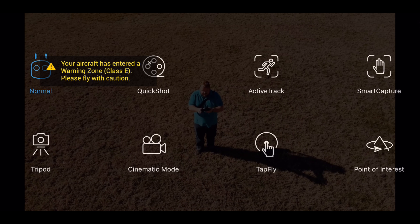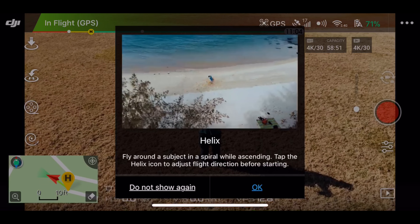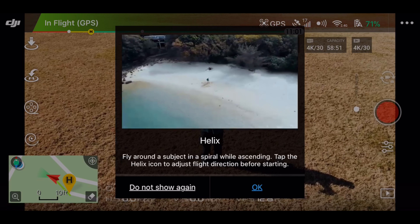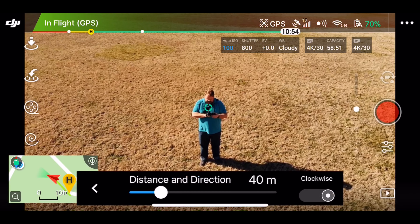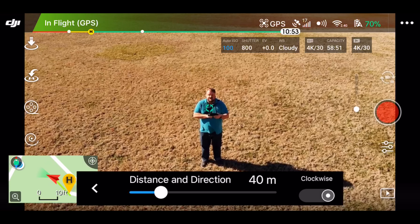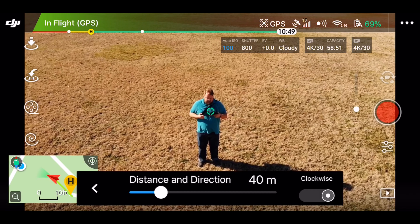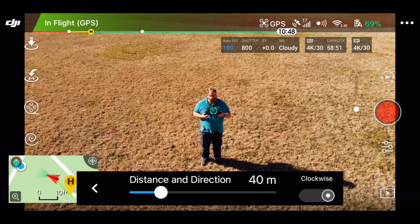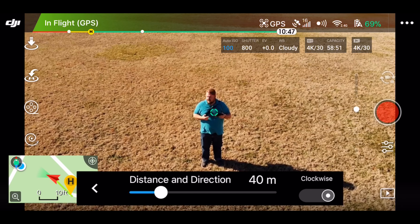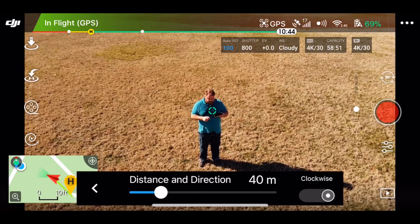So we're going to go into the menu, we're going to go into quick shots, and do the Helix. Distance and direction, 40 meters. I hope that's up, because if I go 40 meters in any direction, I'm going to hit something. So let's just try it.